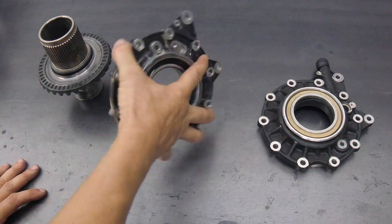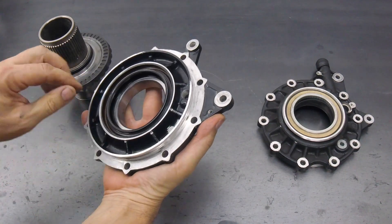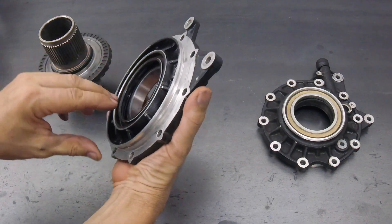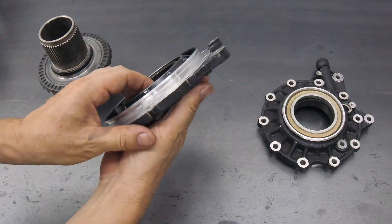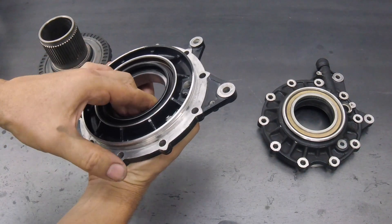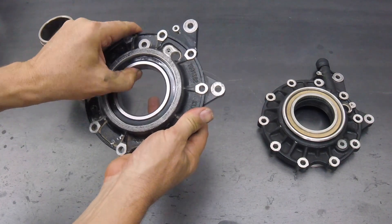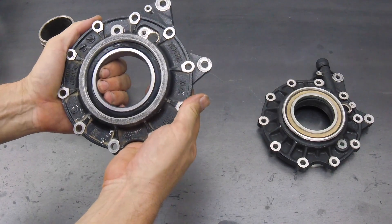Here's a typical non-vented early style final drive cover. This is the inside facing the gear oil, and here is the seal on the inside. The bearing that supports the ring gear is on the outside, and it lives in its own lubrication bath that does not share the gear oil in those earlier designs.